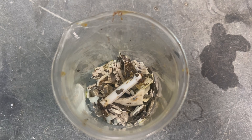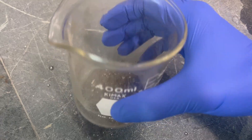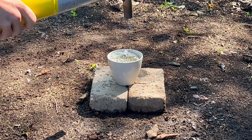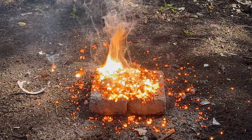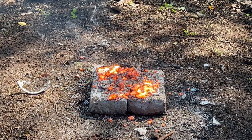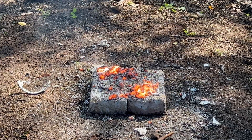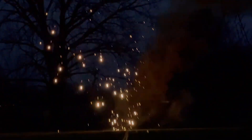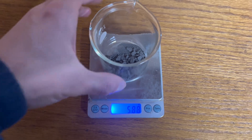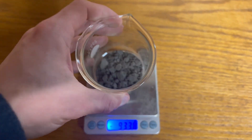Another significant problem with this reaction is it produces impure boron mixed with magnesium boron compounds. If I were to do this reaction again, I'd probably use thicker magnesium shavings to slow down the reaction and allow it to stay more contained in the crucible. It's important not to use magnesium powder, as it could explode, like seen with copper thermite. Now dry, here is our final boron product: 5.88 grams of boron.